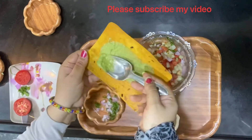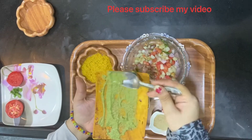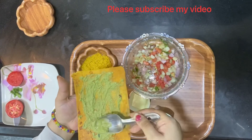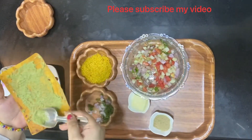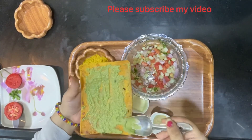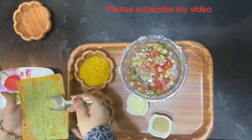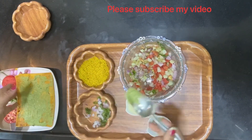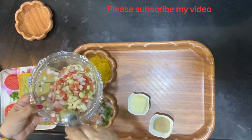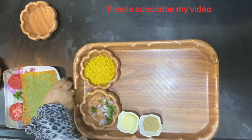Take the chutney and spread it properly on the khakra — a proper spread which is going to be very tasty. You're adding green chili as well to this chutney, which gives it spice. It depends on your family's interest — you can make it as spicy as possible.